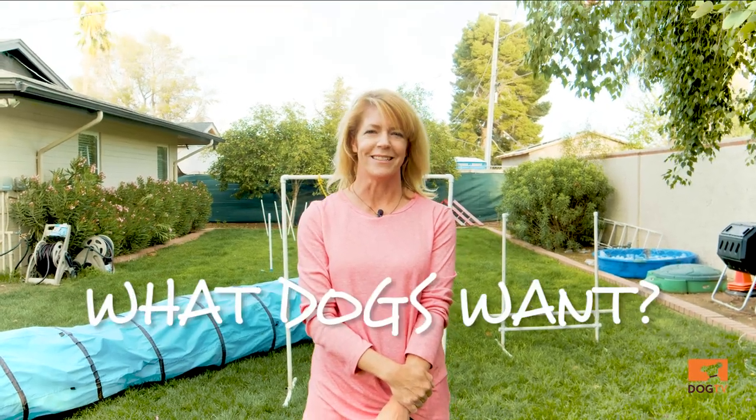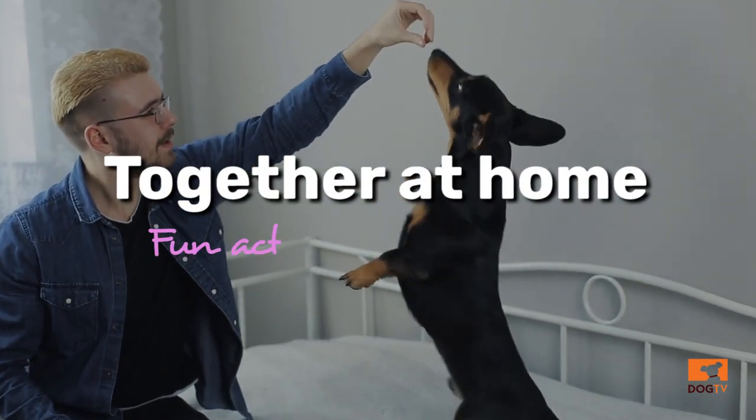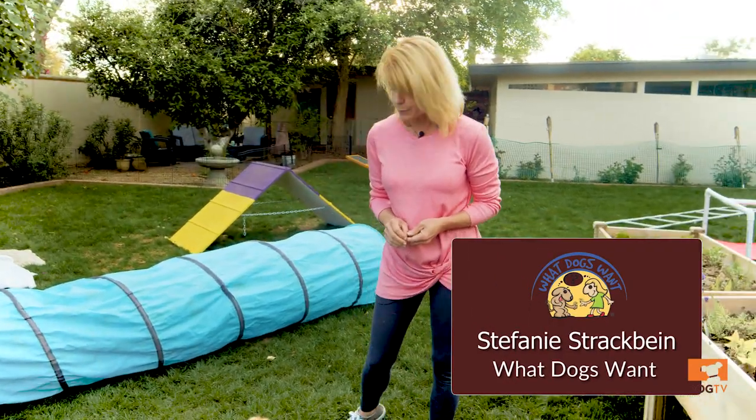Hi, this is Stephanie with What Dogs Want, and today I'm going to show you a game that you can do with your dog while you are at home. This game is called Scuba Dog, and it's pretty simple but fun.